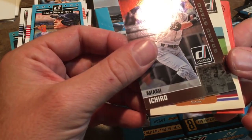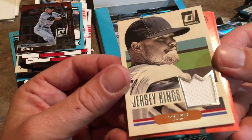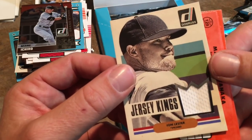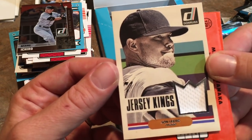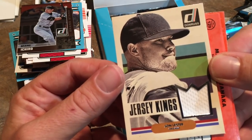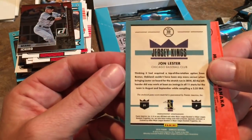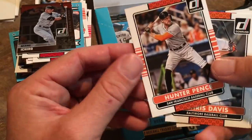On top we have George Springer from the Astros, and then Ichiro — that was a nice card. And there it is: that is our final hit! It is a Jon Lester game-used jersey. Jon Lester is a possible Hall of Famer with decent stats and has made quite a name for himself in the postseason. Do you think Jon Lester is going to get into the Hall of Fame? He still probably has a couple of good years left. That is a nice looking card — so those are our three hits, and we're only about done with half the box.